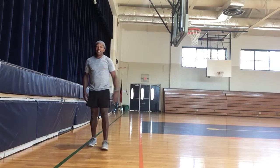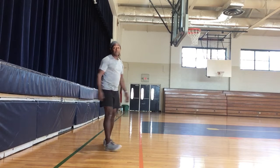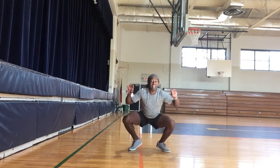Your last one is the fiddler crab — two ways to do it. I can face you. The fiddler crab looks like this: go all the way down into a squat and move side to side.